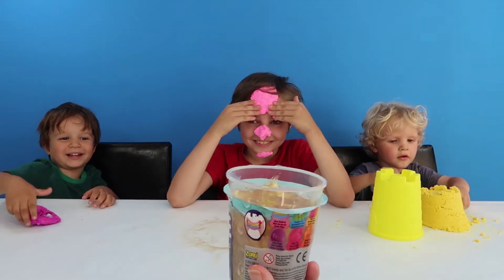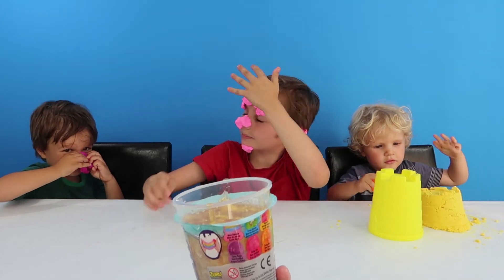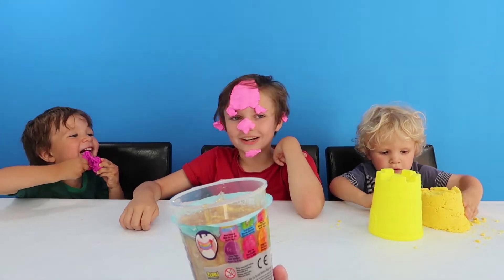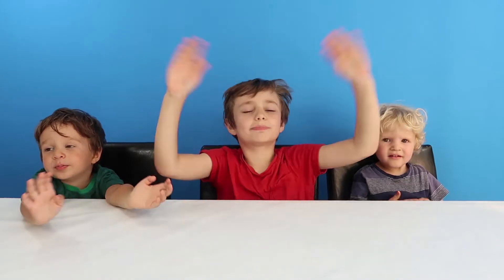What do you look like? Oscar looks like a mouse. Henry, look at Oscar's face. Black Kids TV! Hi Splatman!